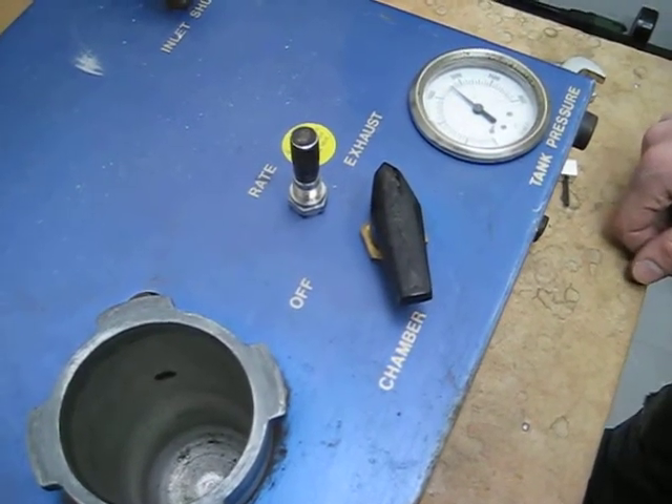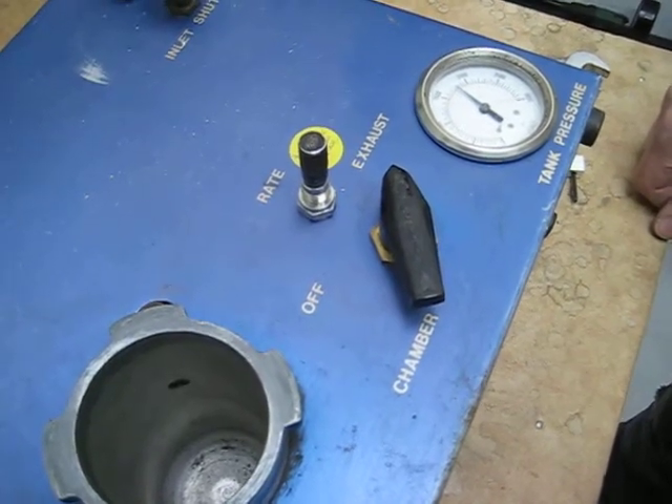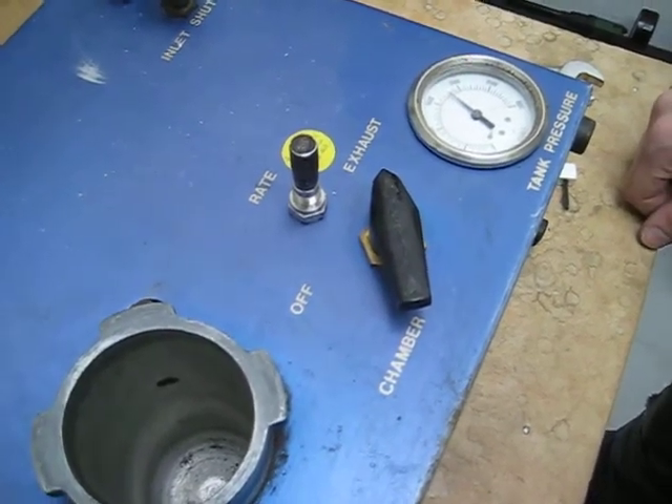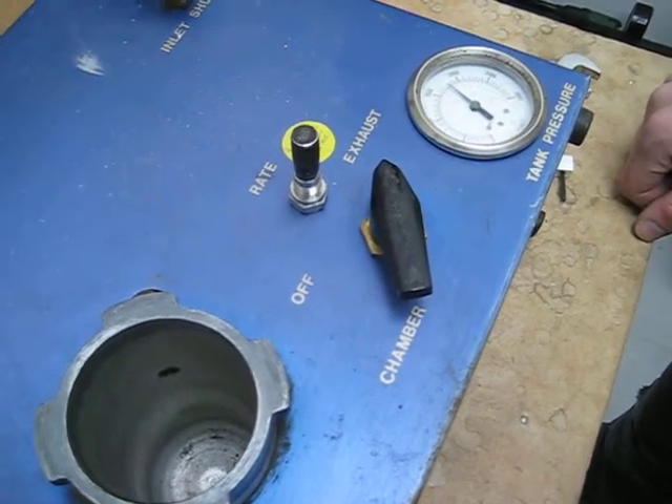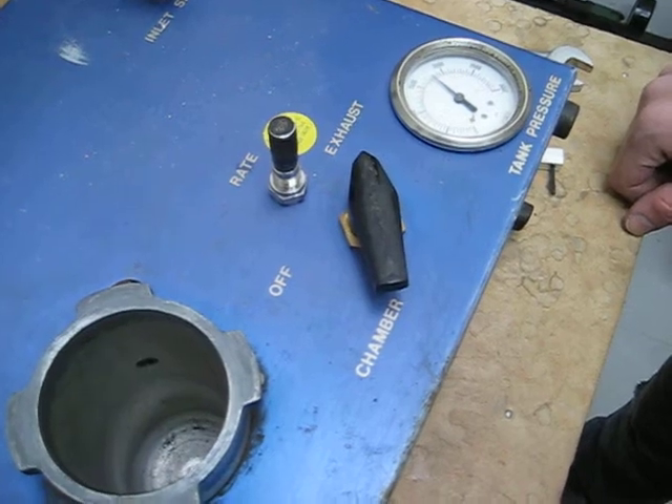If this doesn't fix the problem then you probably need a new valve, but it usually fixes it the first or second time. These are adjustable valves and they're good for about six to seven thousand readings. If you have further questions you can contact us at PMS Instrument.